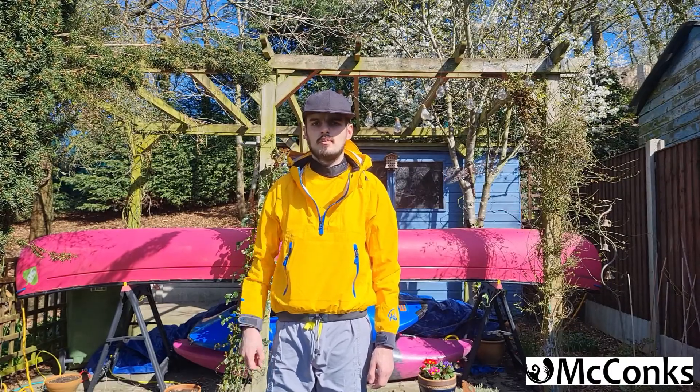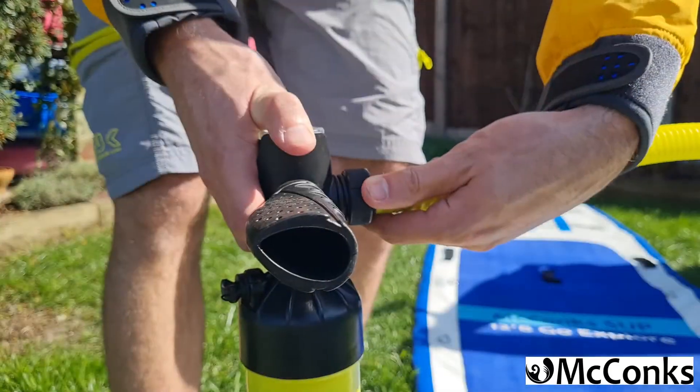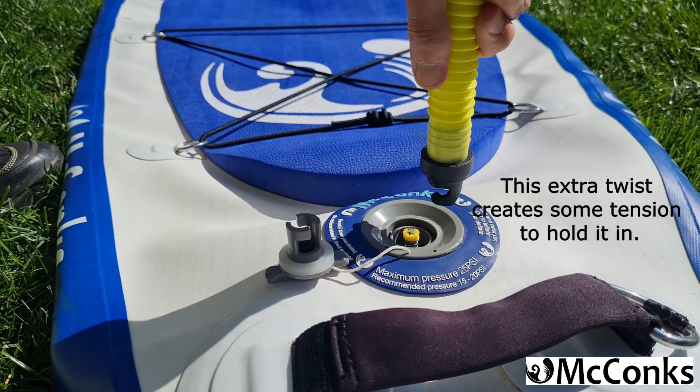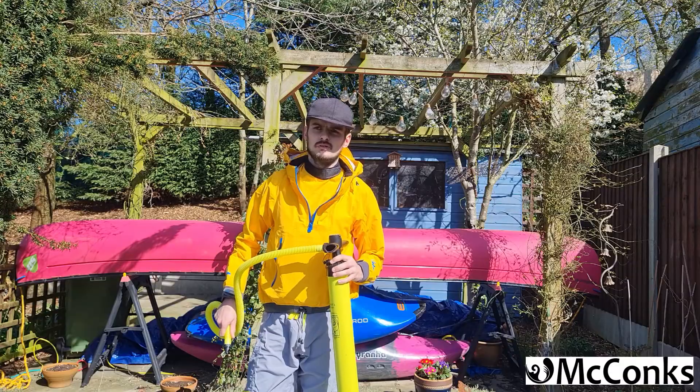If the valve is locked into place, a quarter turn anti-clockwise will help bring it back out. Then take our hose and attach it to the outlet of our SUP pump. Take the other end of the hose and give it a half turn anti-clockwise before we put it in the valve.